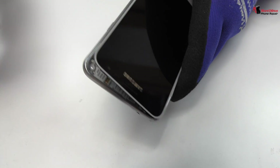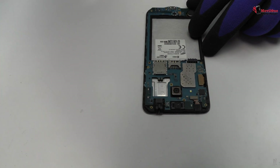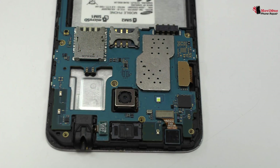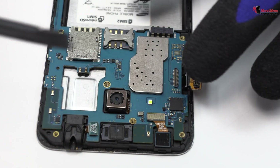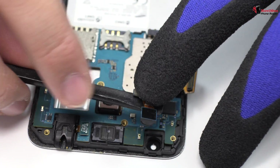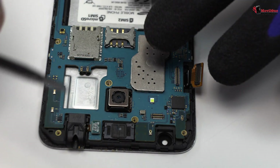Very carefully we are going to remove the middle frame. Now we remove the screen connector. We disconnect the front camera. Remove the headphone jack.